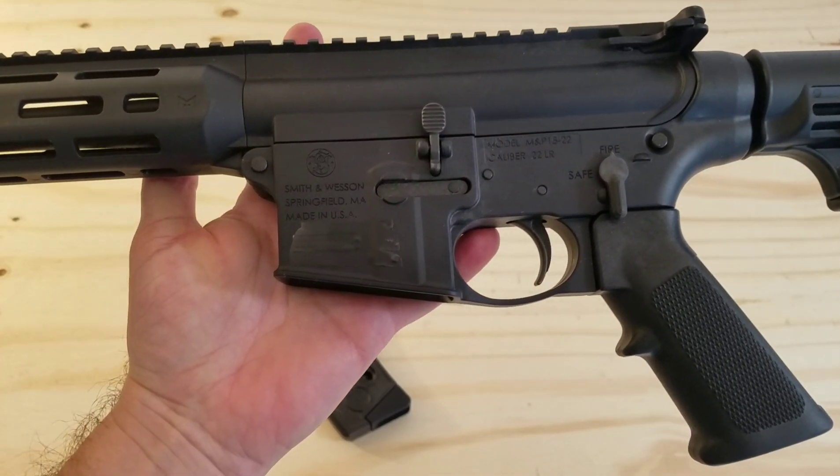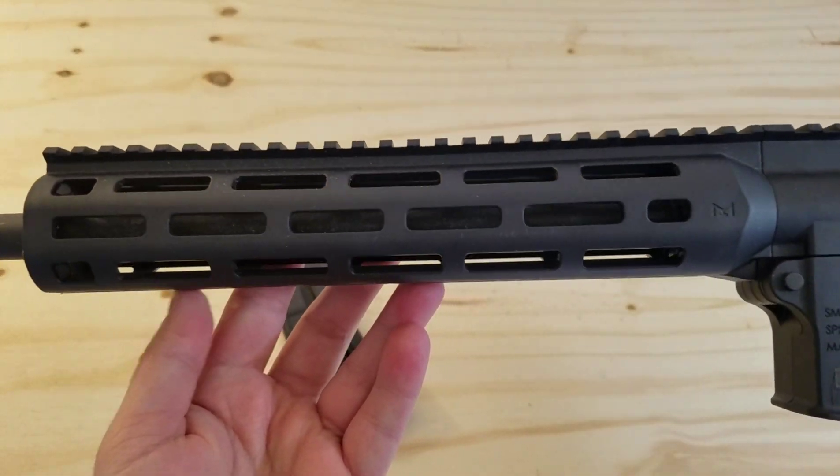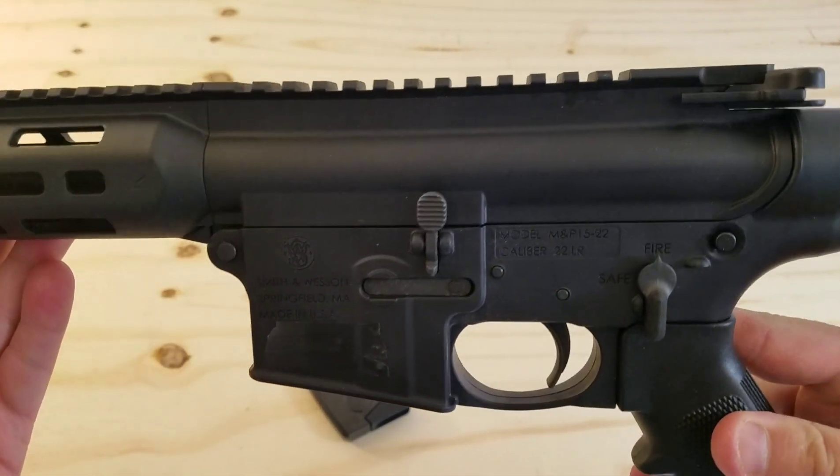This gun is almost completely polymer. The upper, lower, and handguard are all plastic, with the exception of a few things you would typically find in a lower parts kit, like the magazine catch, bolt catch, and a few other parts like that.